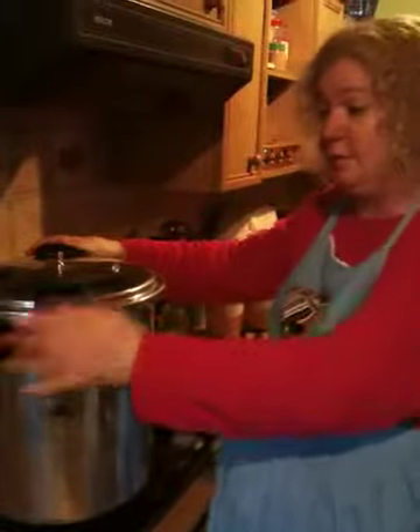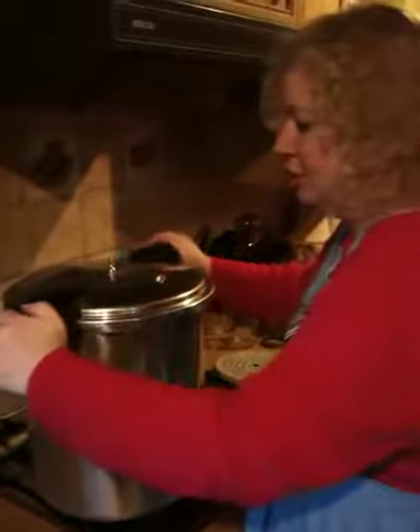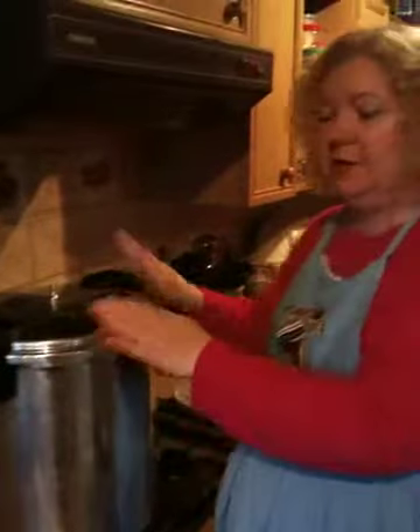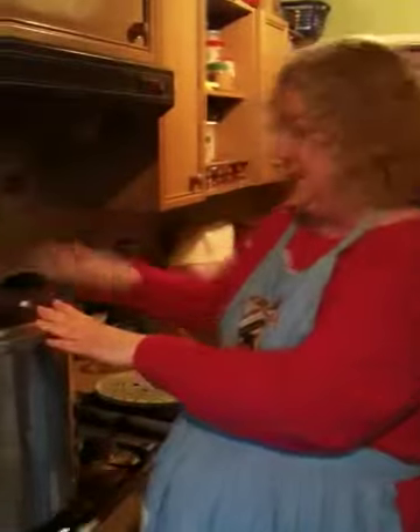When you come to use it as a pressure canner, you're going to have to push it down and turn it, and read the instructions for your particular model to know what the little pop-out buttons are and such. And here's another rack.